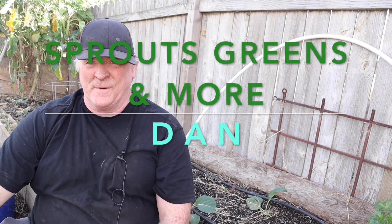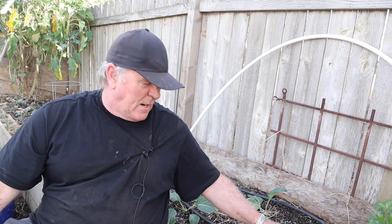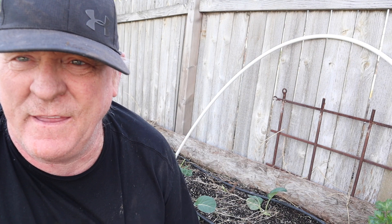Dan here with Spouse Greens & More. I'm going to make this a really short video. I had planted out the broccoli bed - some plants I got from my buddy at the nursery. We got it all planted out, and I'm just going to show you real quick the bed.